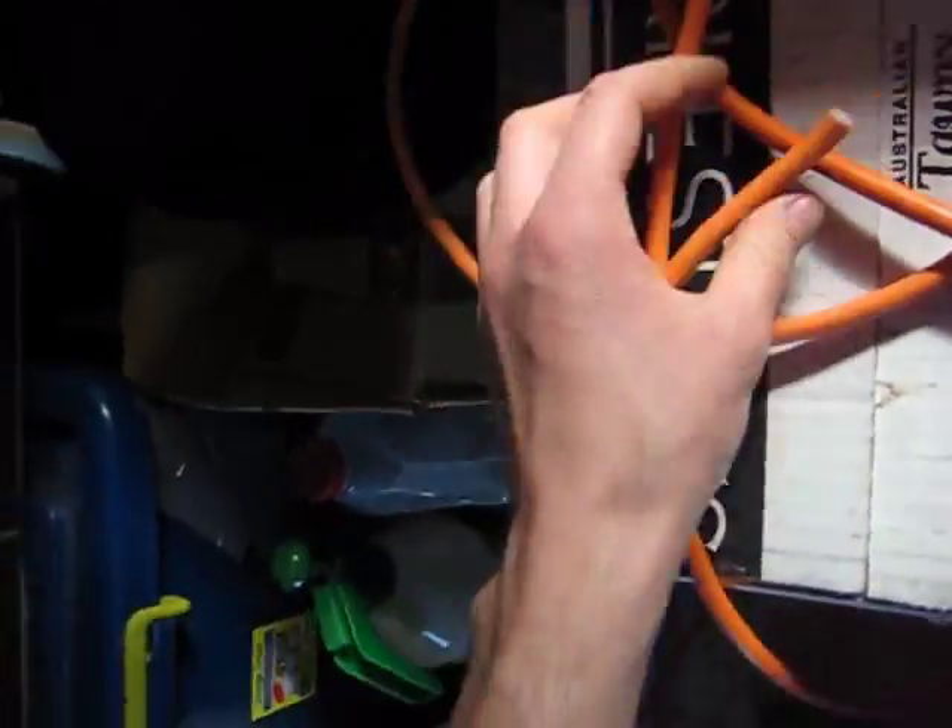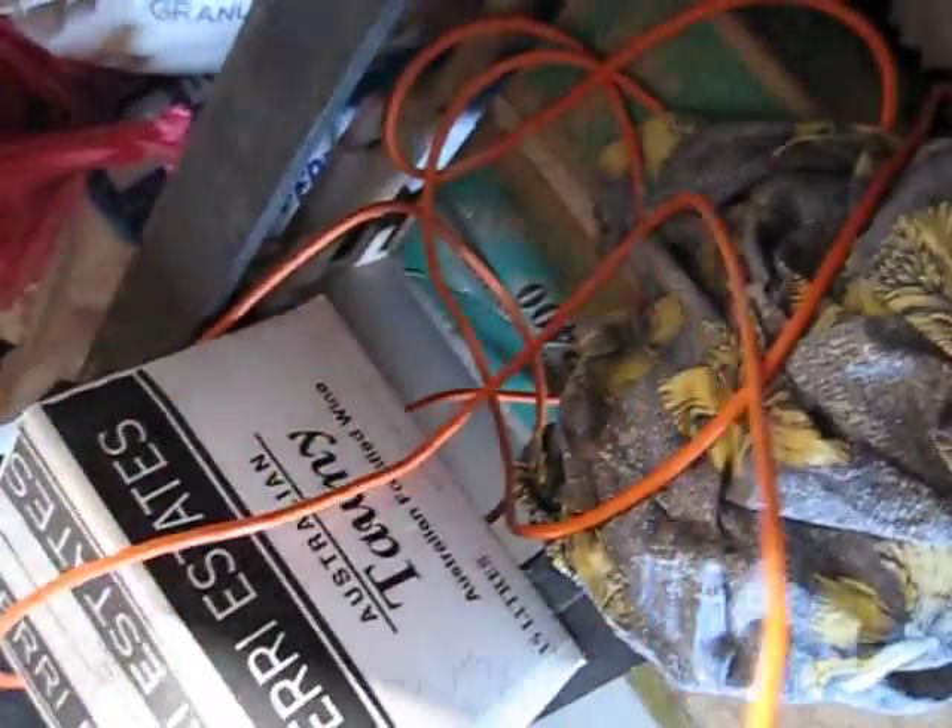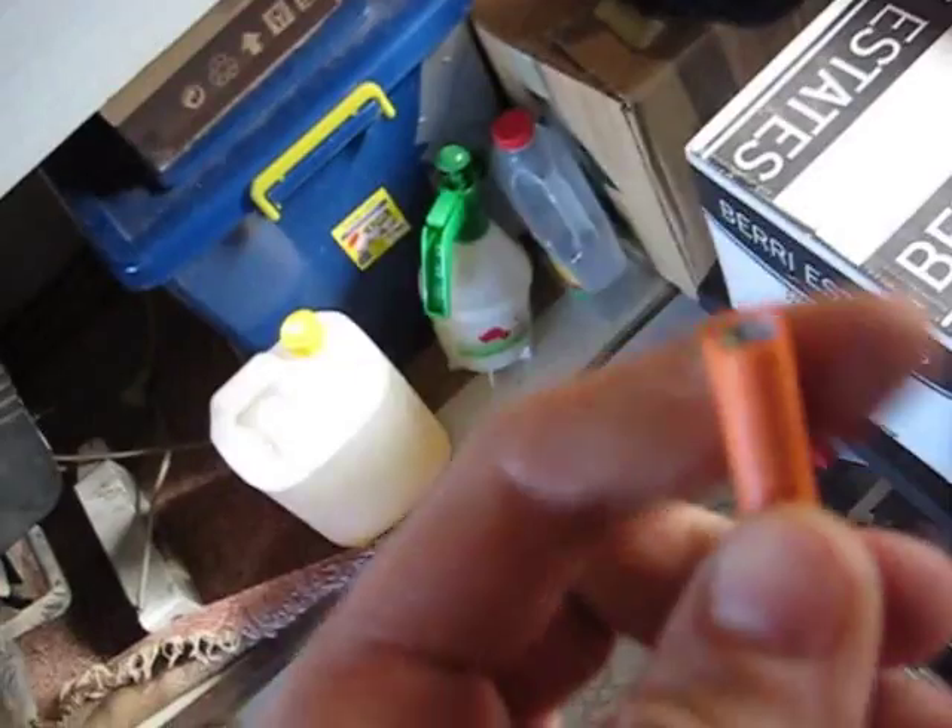G'day everyone. Today I'm going to wire up this 3-quad extension lead, which used to be an extension lead but not anymore. I'll show you how to wire this up to a pressure cutout switch, which I'm going to set up for this tank through those compressors, so they will fill up and cut off like a proper air compressor. I'll show you how to properly wire these things up.